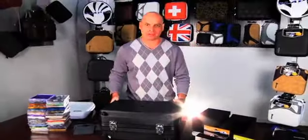Hey, come and check this out. We've got the new V2 600cd case. This prototype just hit. With this V2, we're now using an ABS case. Very strong.